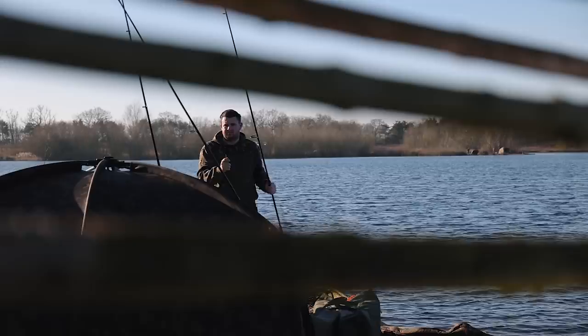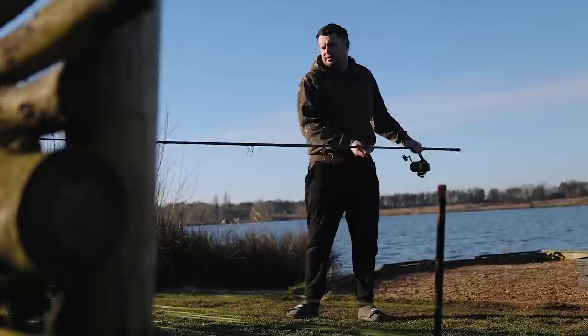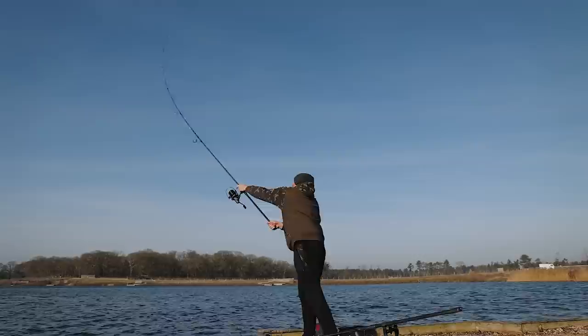The bottom of the lake is relatively clear, but there is a lot of sparse weed lying around on the bottom as well, plus a lot of leaf litter. So it lends itself perfectly to fishing with a PVA bag presentation. I'm going to put three rods on a spot as I normally would, and to make sure the presentation is absolutely perfect I'll just be fishing with tiny little mesh bags on D-rigs, giving them a little dip into the glug and firing them out.